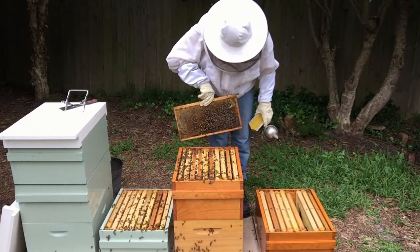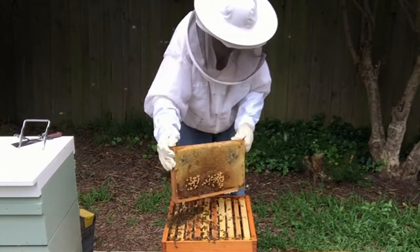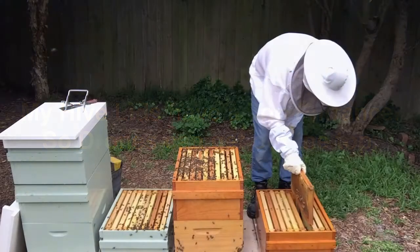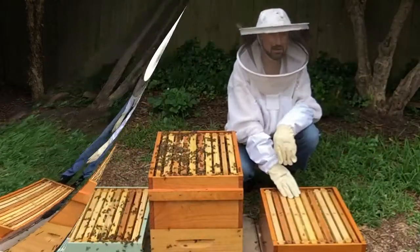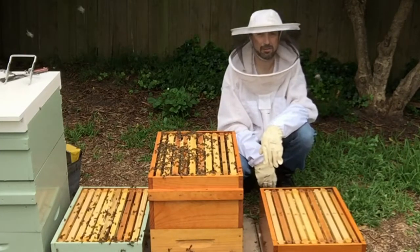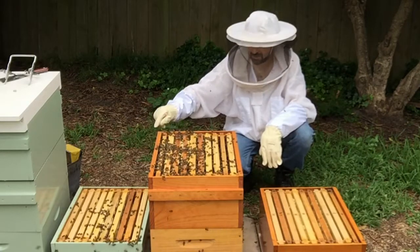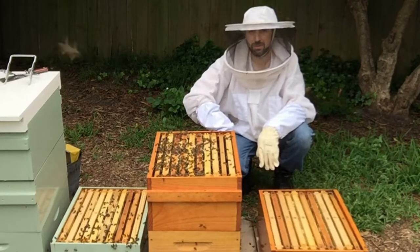I'm not so concerned about drone brood, so again we need to shake this frame off and make sure the queen isn't on it. So we've now got four frames of nectar and honey in our super that's going on the top. We've got two or three empty frames in our super just directly above the queen excluder, and we've put in two empty frames in the top brood box there. Alright, let's put it all back together — we need to get all these bees out of the way.